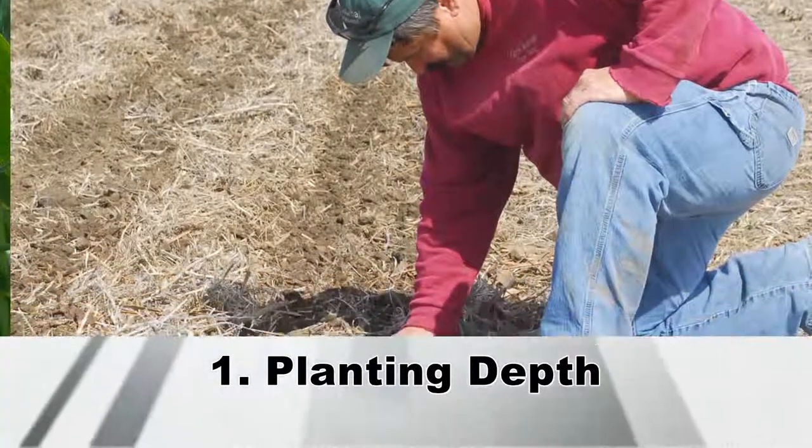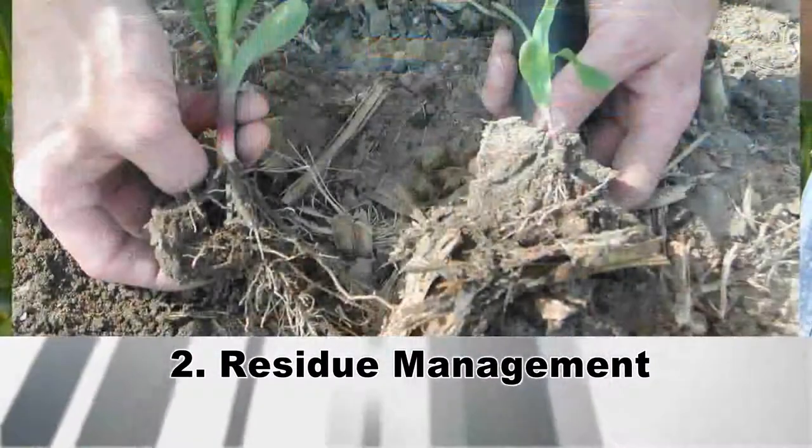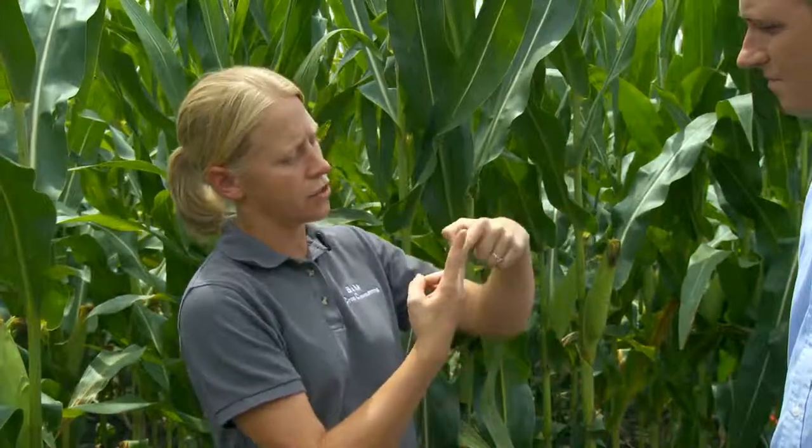We're talking about stand establishment and the number of plants per acre. There are four things when you're running that planter that people really need to focus on. Some of the things we really need to make sure we don't forget about is planting depth. What is the depth that we're actually planting at and is it in moisture? Maybe sometimes it's an inch and a half, maybe sometimes it's two inches, but it's going to depend field to field, conditions to conditions. Now we have a lot of trash out here from last year. We want to make sure that we don't have any residue pinched into the seed trench, because if we end up with residue pinched in, we're not going to get that good seed-to-soil contact. It'll actually wick moisture away from the seed and delay germination or emergence for that plant.